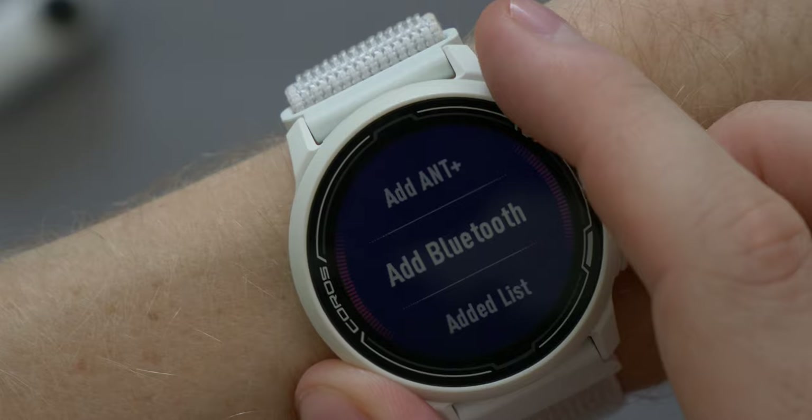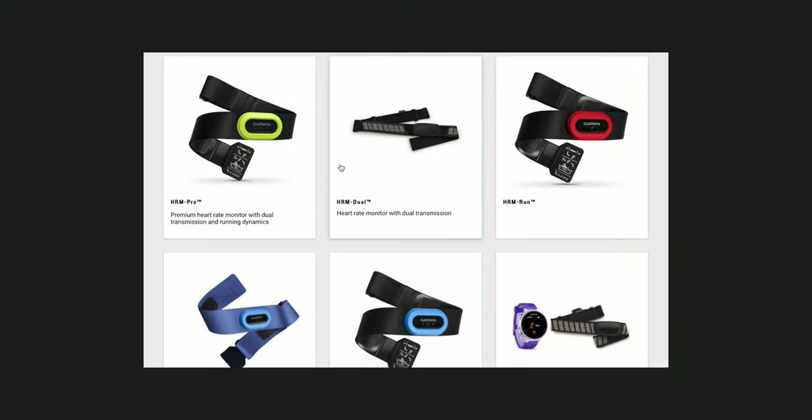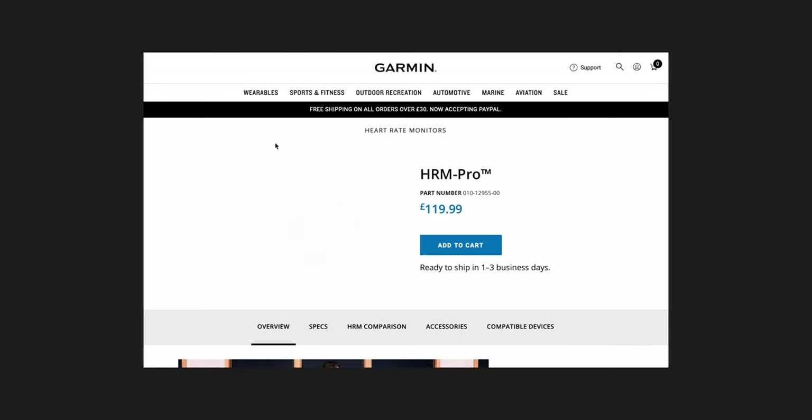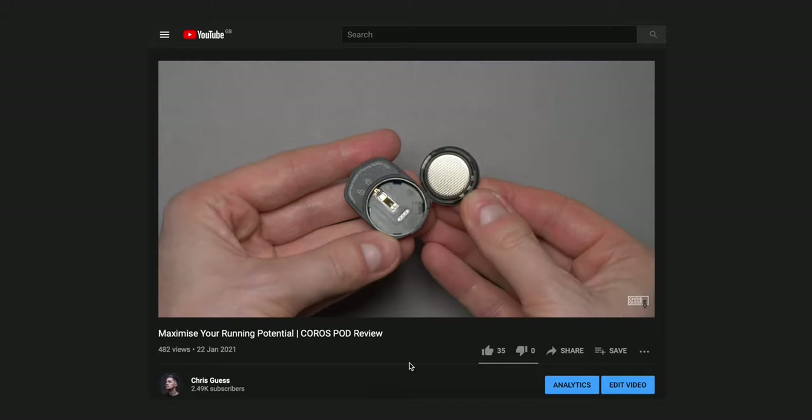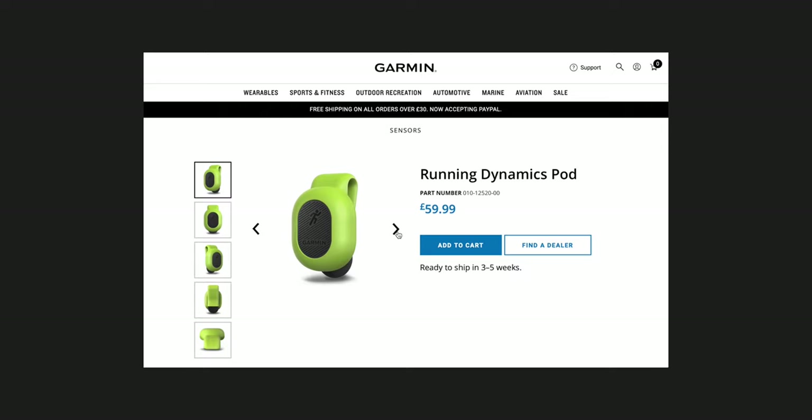Both watches feature ANT+ and Bluetooth for accessory connections and both have first-party accessories. The 245 can connect to a range of Garmin heart rate chest monitors as well as some third-party ones. The Pace 2 can connect to some third-party chest straps but Coros don't make their own. Coros do make the Coros Pod, however — an additional sensor that connects to the watch and gives extra metrics around cadence and stride length. This is very similar to the Garmin Running Dynamics Pod. This one is a draw.